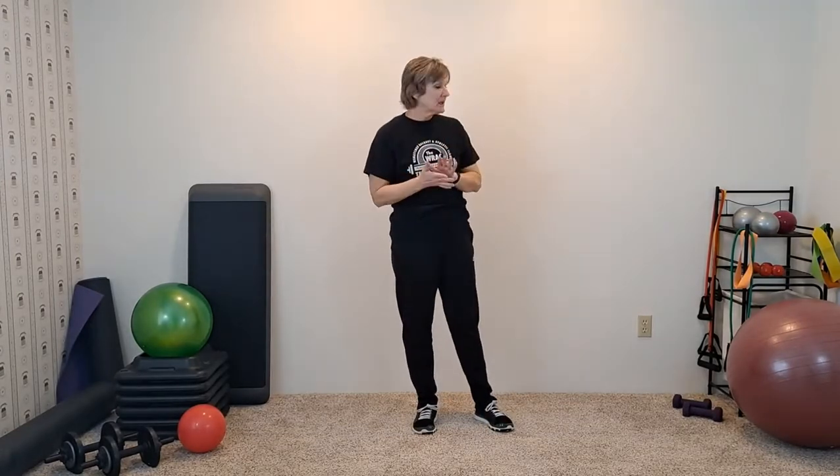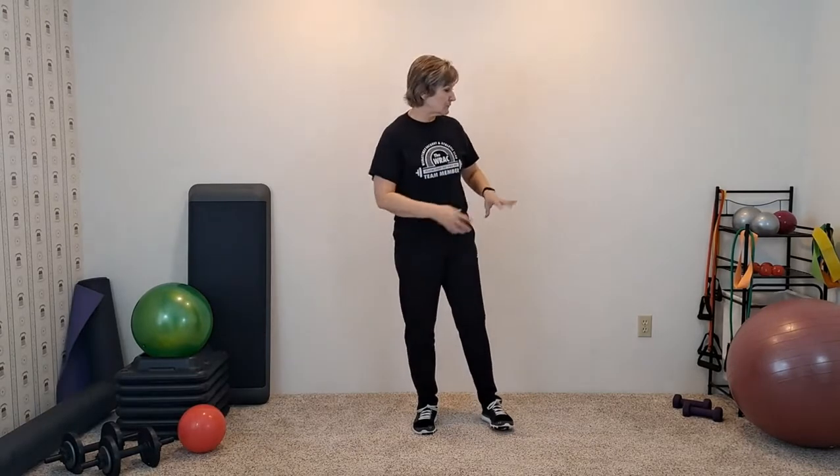We're going to use three different tools. We'll use a long band with handles, or one of those flat, long, wide bands. We'll use a round band if we have it — if you don't, just take your long band and tie it. Then we'll use a really light pair of dumbbells, water bottles, or cans of soup. This first one, we're not using any tools or resistance — we're going to do a squat with a Y.